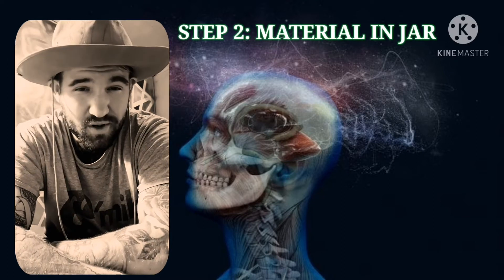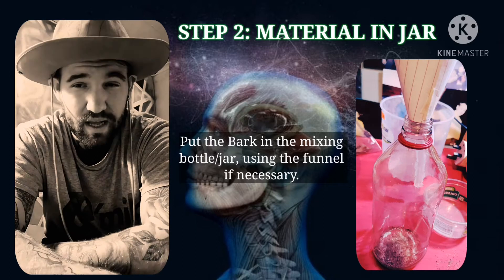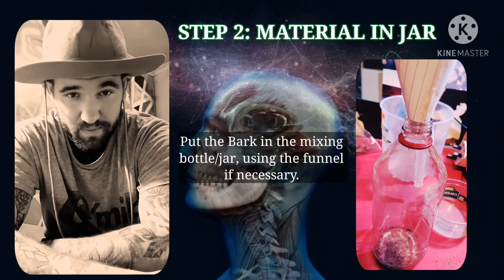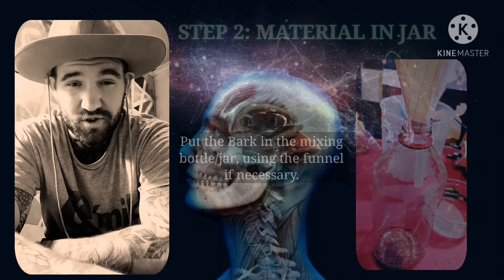Step two — pretty simple. All it involves is basically just putting all that powdered bark into your suitable mixing jar. I did have to use a funnel — I made one out of paper. If necessary, please use a funnel so you don't drop anything.